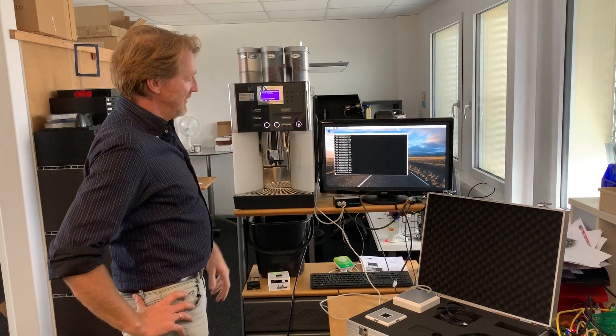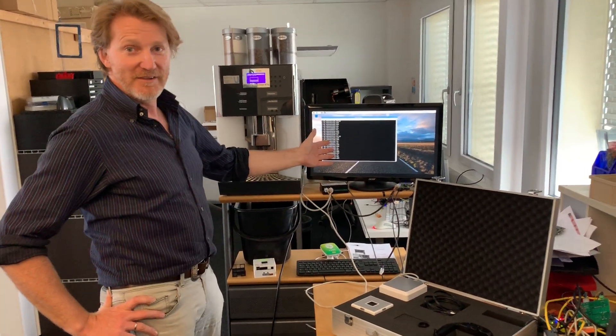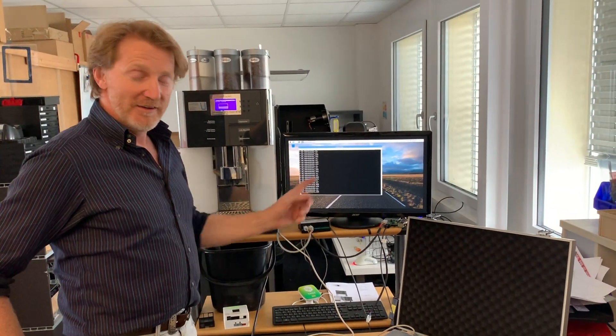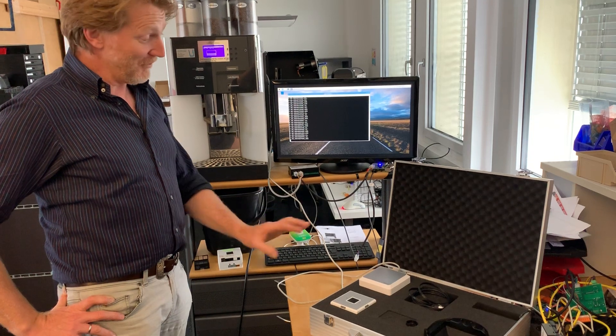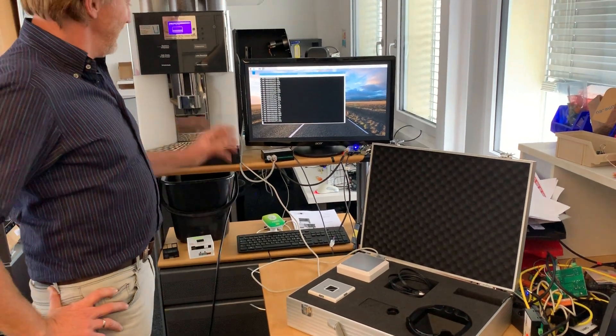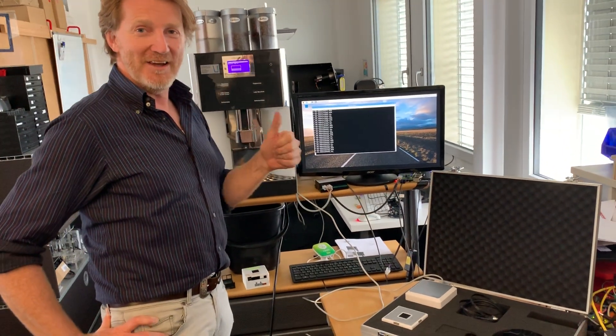And while I do that, you can see all the protocol running here on our analyzer, which is our MDB Pi hat. So a nice combination of a palm reader — modern, super modern technology — a coffee machine, and our MDB USB and MDB Pi hat interfaces. Thank you and see you soon.